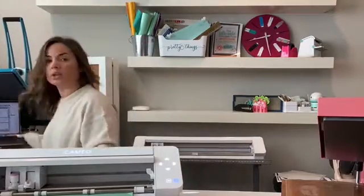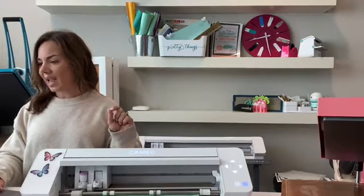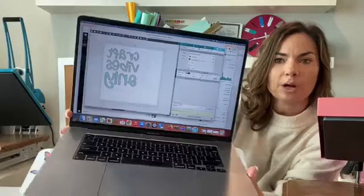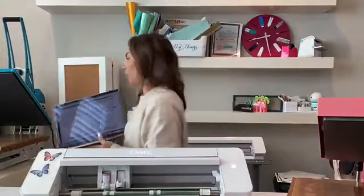So I'm going to load the HTV into the machine. This is just smooth HTV. I have everything set up on my craft table today so I can get the camera real close when I go to put the HTV on so you can see. So now I'm just going to send this second part to cut, and I'll turn it around so you can see what it's doing. This is the top layer that I'm cutting now.